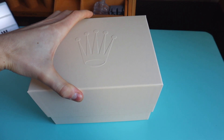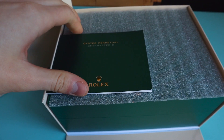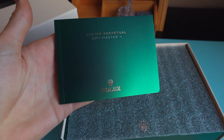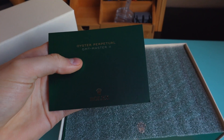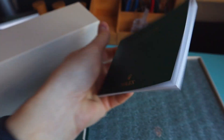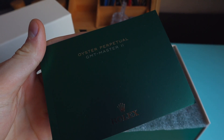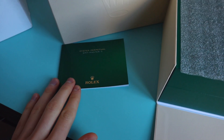Let me remove the outer box from it. The first thing we've got here is the Rolex manual. I assume it didn't fit to the back compartment in the box. So we've got the manual, the very standard thing, and as you can see it is the Rolex GMT Master 2 manual. Let's keep it here for now.